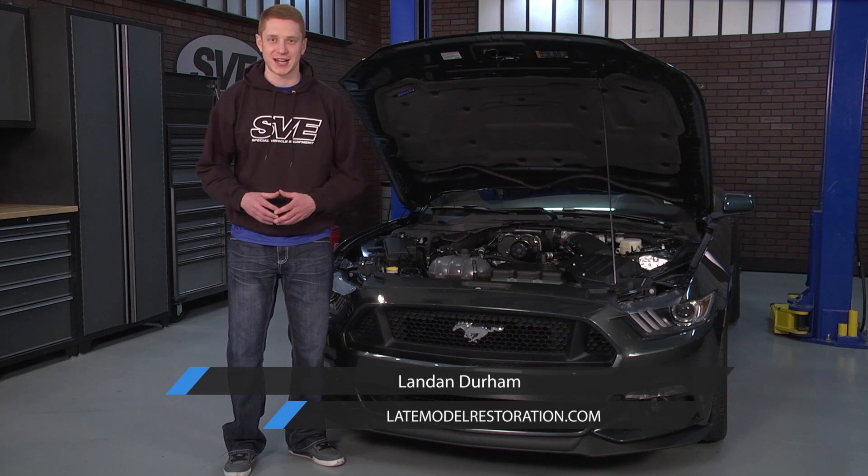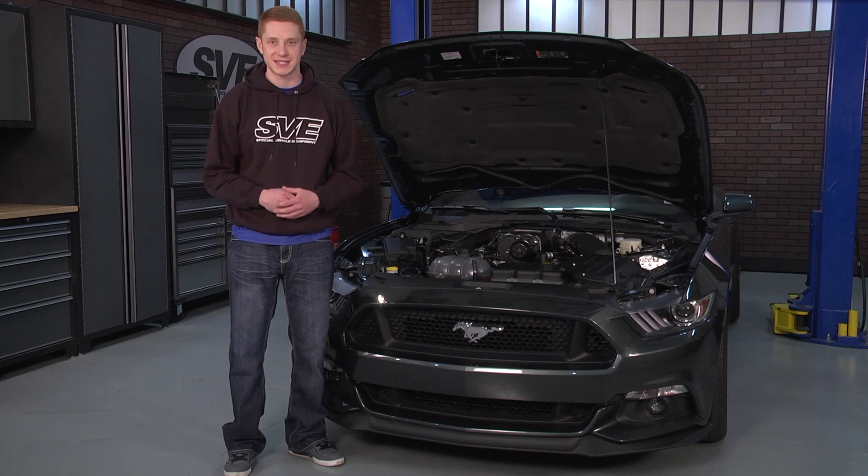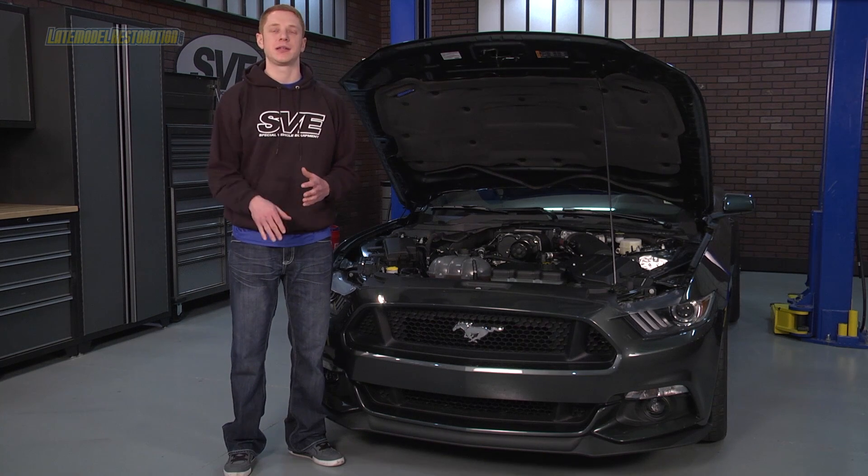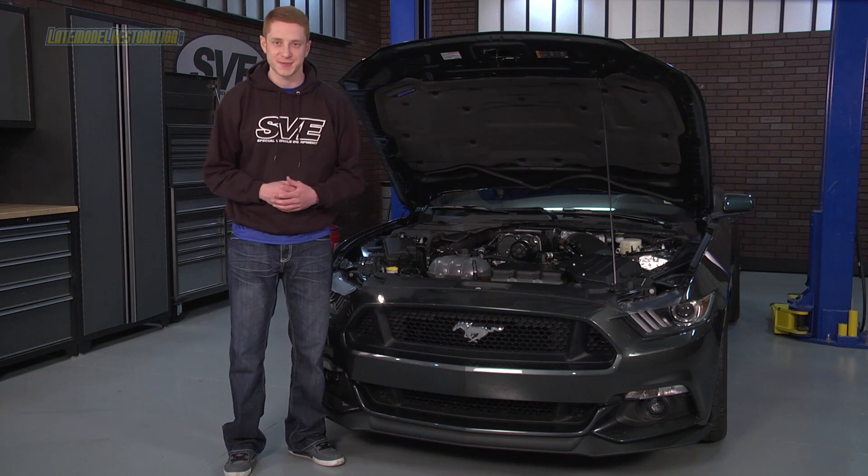What's up everyone? Landon with LateModelRestoration.com. Lately, we've been hard at work testing out several new parts for the 2015 Mustangs. So in order to stay up to date with all the great content, go ahead and click the link below to subscribe to our YouTube channel if you're not already subscribed.